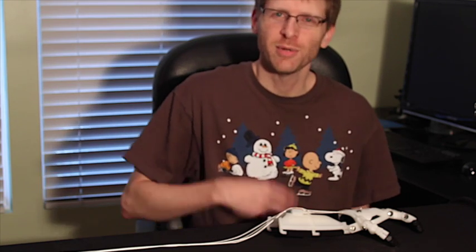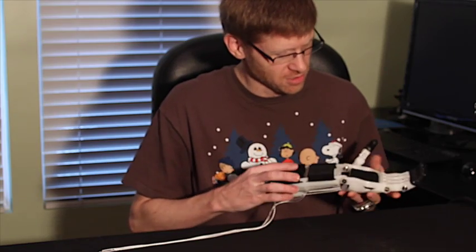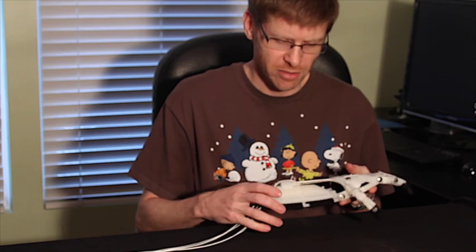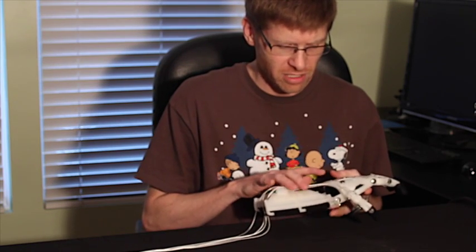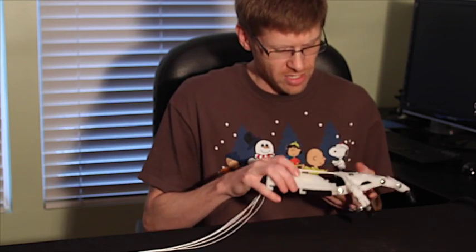Hi everyone, Jeremy Simon here of 3D Universe. Just wanted to give you a quick demo of a prosthesis that I just finished for a little girl. This is the Cyborg Beast — the same one that I showed in a couple of other recent videos — but this one's made out of the new bridge nylon material, which has proved quite nice.